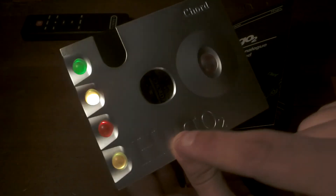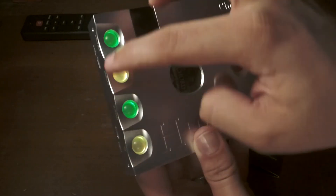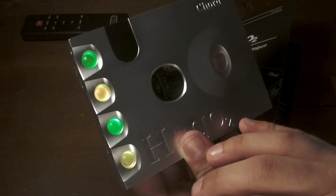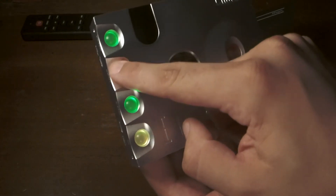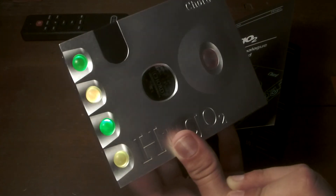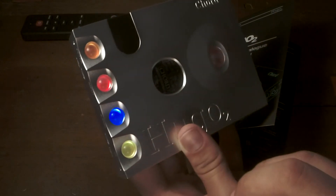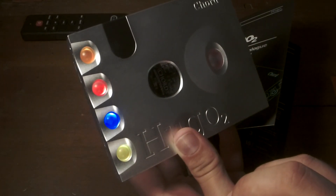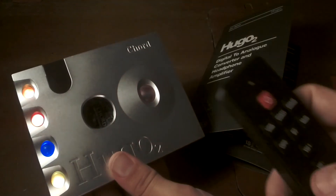Now what I am not a fan of on the Chord Hugo 2 are these function buttons. When I touch them there's some excessive play — these little balls, these little joints wiggle around and make excessive noise. I'm not a fan of that. Over time, the more I interact with these buttons, that excessive motion is going to cause excessive wear and tear.